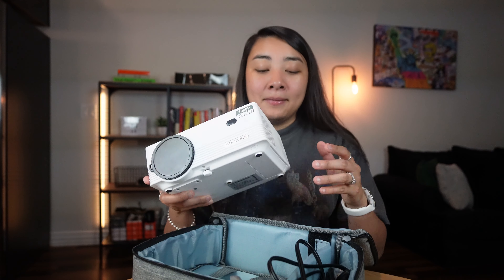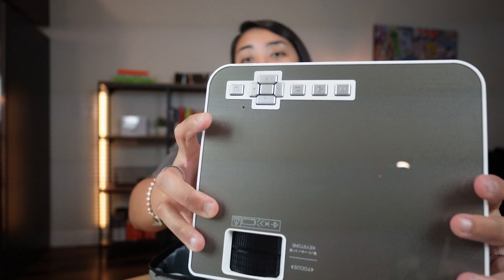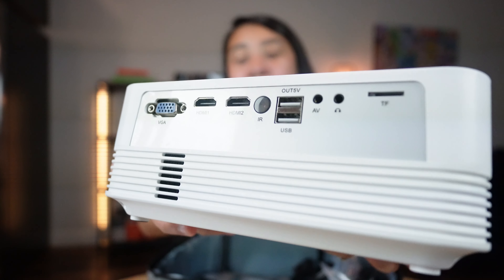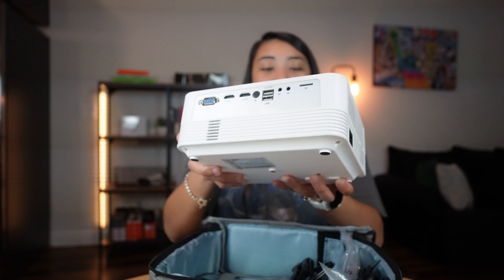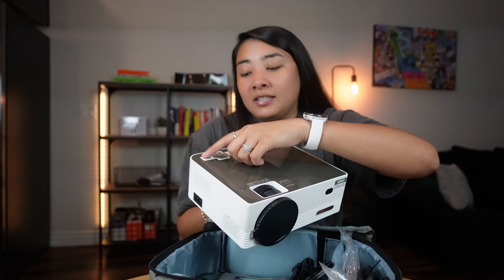It comes with all the cables you could need as well as a remote, which is really handy for getting to different settings. The projector also has a bunch of buttons on it already and a bunch of different ports on the back. It's 1080p Full HD, and this is how you would focus the projector — the power button is here.